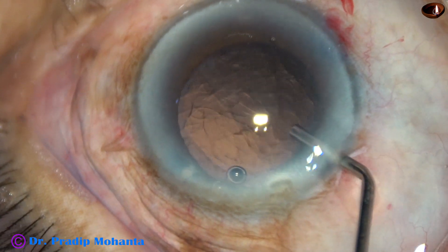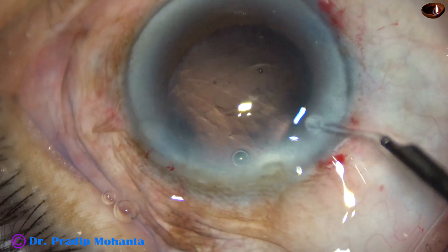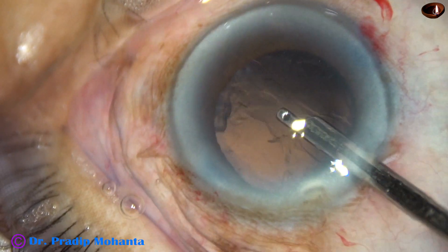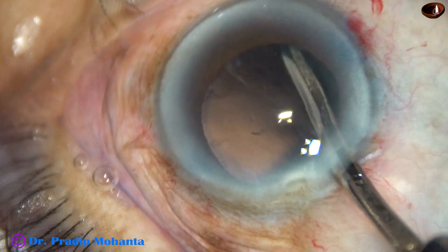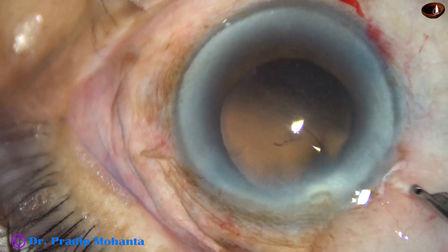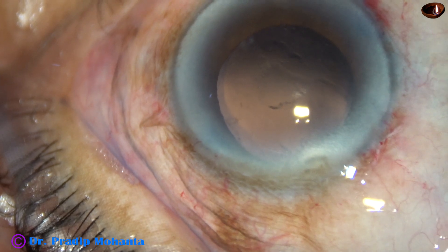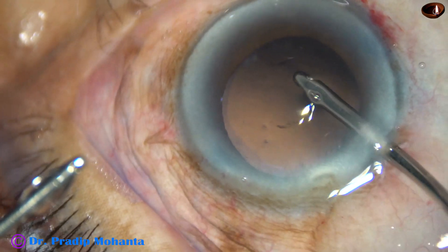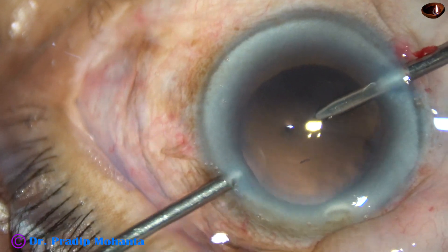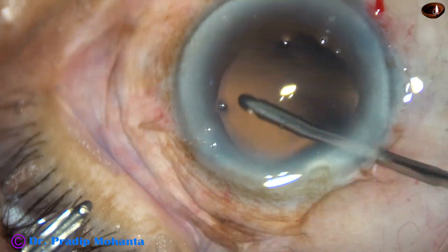Visco again — 2% HPMC. By the time my assistant gets ready with the bimanual irrigation aspiration, I use the Simcoe instrument to remove some cortex from 2 o'clock to 8 o'clock. Then I take the bimanual irrigation aspiration. Irrigation is used to polish the posterior capsule, and I remove some cortex from the sub-incisional area.